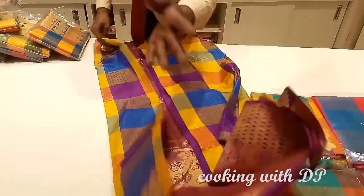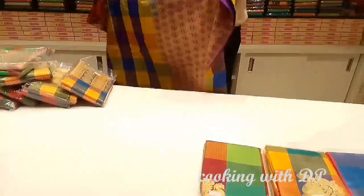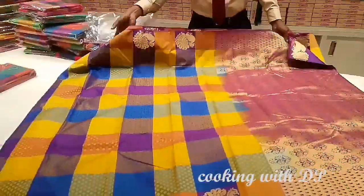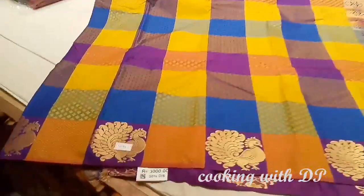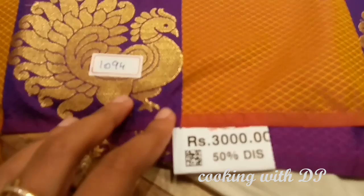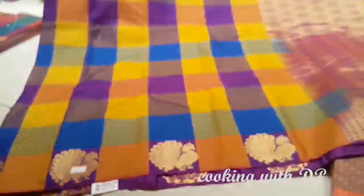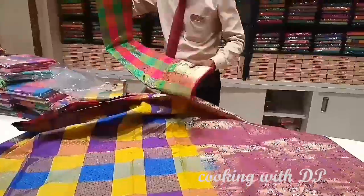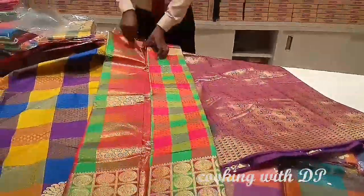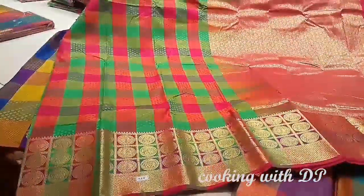The sari is open and cut. There are many color combinations available — you can choose any color combination you like. The price of this Sariota is Rs.3000, but with a 50% discount it comes to Rs.1500. This is not the checked model; the border is the same model.